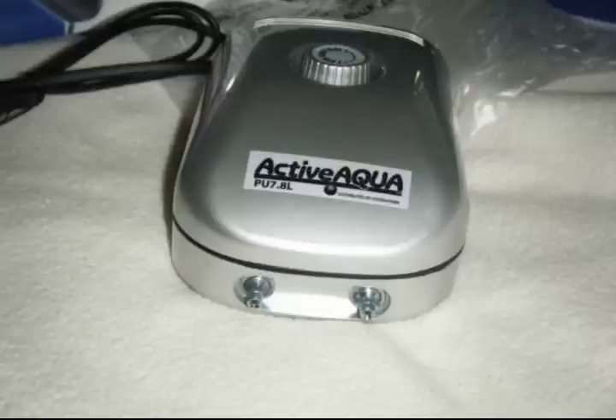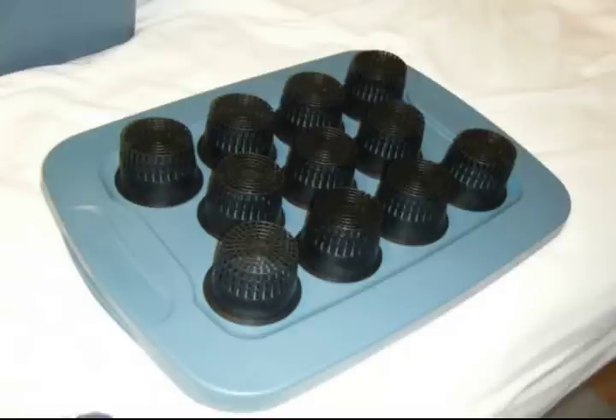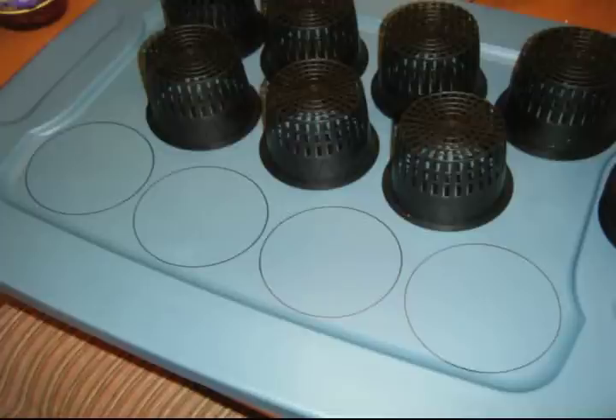Here you can see the ports. This is how I was going to lay out the top with the net pots — they are upside down and arranged in the rows that I want. This is going to be an 11-net-pot system. Next I will use a sharpie to draw out where the net pots make contact with the lid so I will know where my holes need to be. You will do this for all the net pots on the lid.